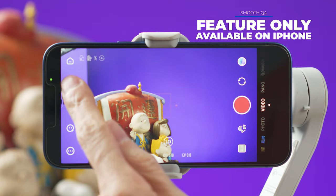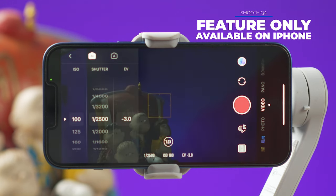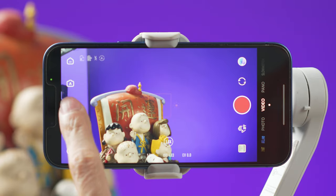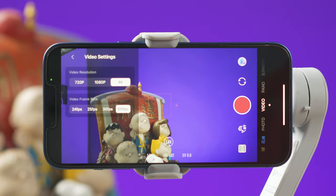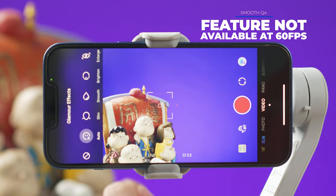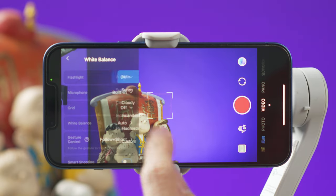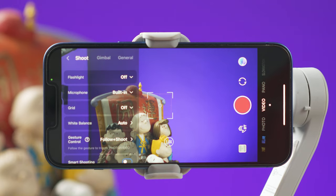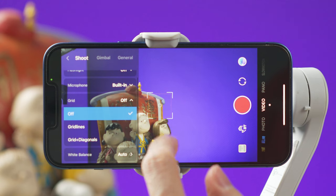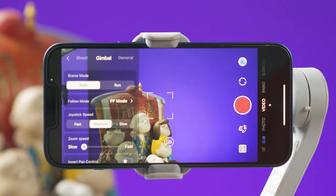On the left column you can select manual or auto settings for the camera. In manual mode you can change the ISO and shutter speed. Here you can select the resolution and frame rates available on your smartphone. There's also a button to turn the beauty effect on or off. The three dots at the bottom open the menu where you can change the white balance, toggle grid lines, change joystick speed, zoom speed, calibrate the gimbal, and more.